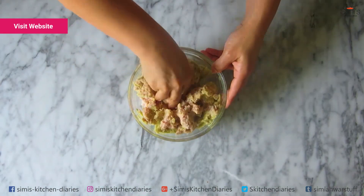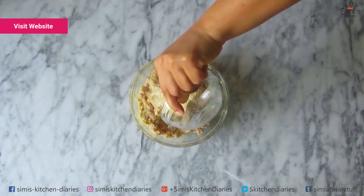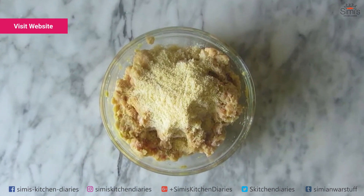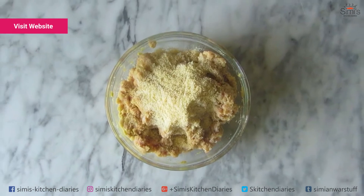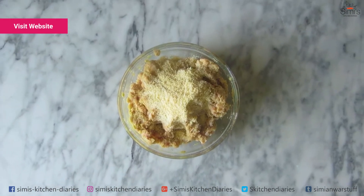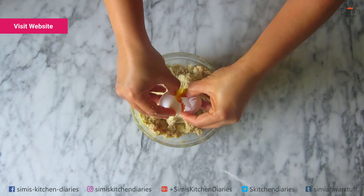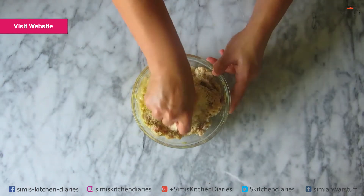Add the almond meal to this. I wanted to reduce the carbs and make this a bit healthy, hence the almond meal. You can substitute this for all-purpose flour, corn flour or breadcrumbs. Now into this goes an egg and we'll combine everything together till well incorporated.